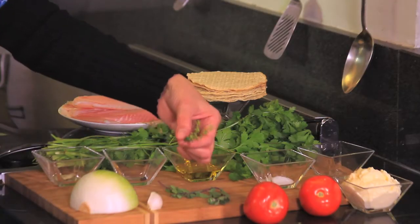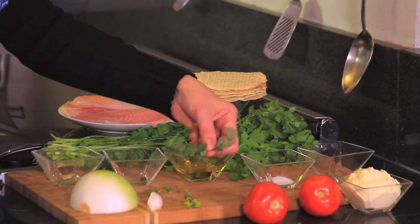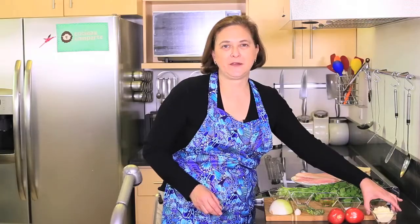One sprig of thyme, one sprig of marjoram, one teaspoon of salt, one quarter teaspoon of black ground pepper. And to serve them we need tostadas, two roma tomatoes in slices, and some mayonnaise. If you want to keep this light, use light mayonnaise or add just very little so it doesn't become greasy.